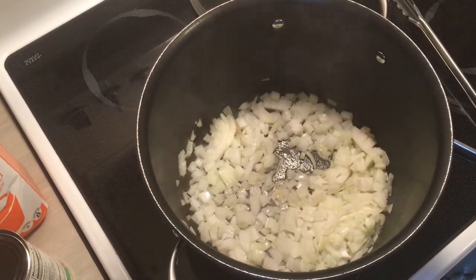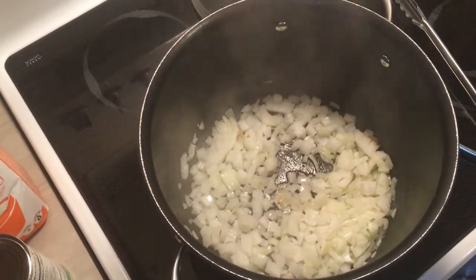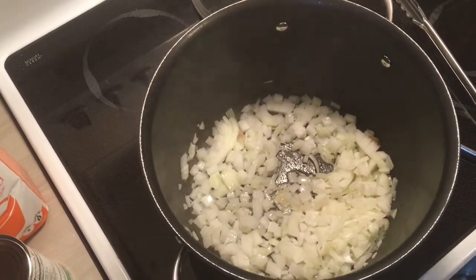That's the start of the chili. One medium diced onion, and I'm just gonna soften it up a little bit, and then I'll add hamburger to it.